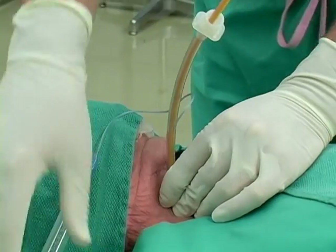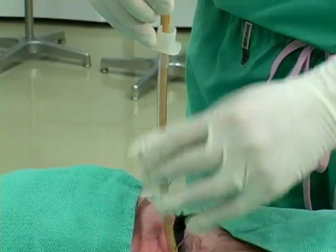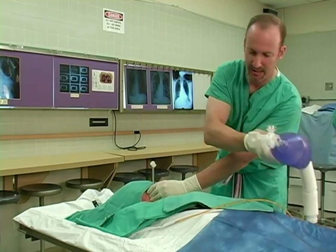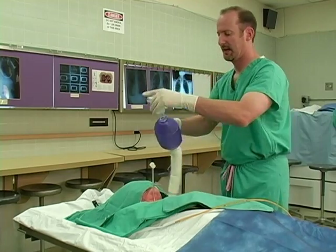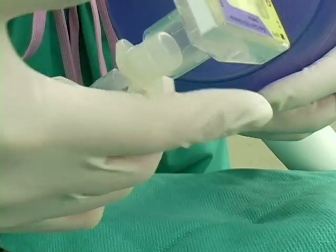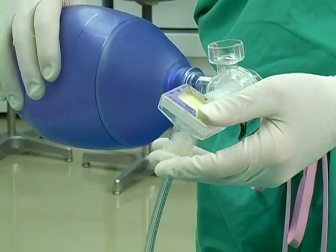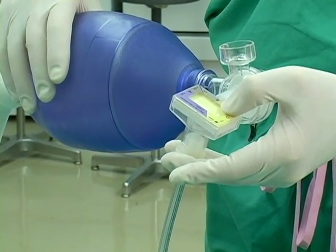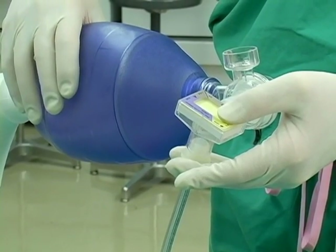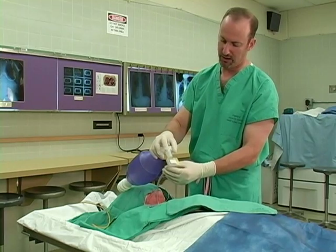At that point, we can blow up our balloon, and we can withdraw our bougie, place our end-tidal detector on the tube, and ventilate the patient, confirming chest rise and appropriate color change, assuming that the patient is not in cardiac arrest. If in cardiac arrest, I would use an esophageal detector as an additional confirmation device.